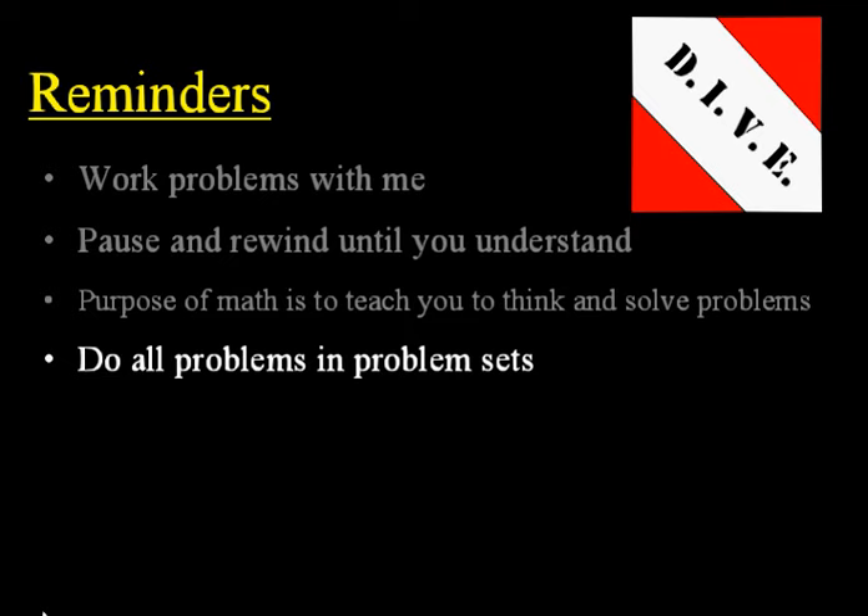Next, do all of the problems in the problem sets. It depends on the course that you're doing, but typically you'll do three to five problem sets a week, so that means three to five CD lessons plus a test.